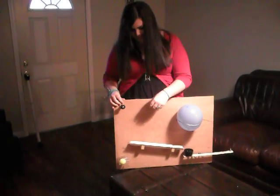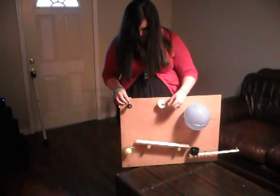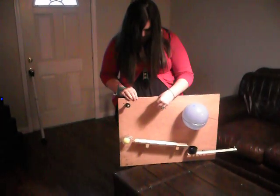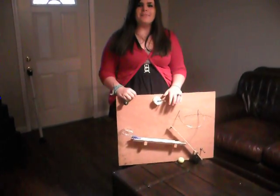Okay, here we go. So, cranking this up. Yay! Stop it.